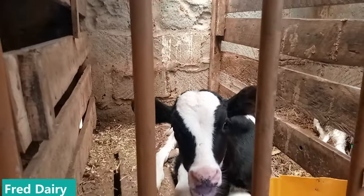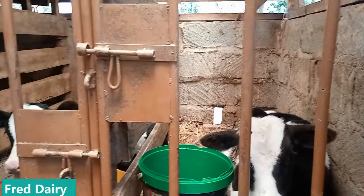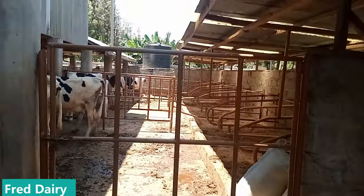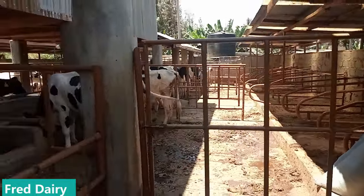Minus labor, minus fodder, minus all miscellaneous costs, you will have a profit of around 30,000 at a minimal level. And remember you still have your cows and they are giving birth — they are reproducing. All this is doable. Feed your cows well.